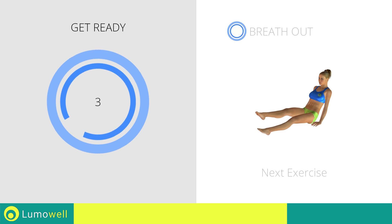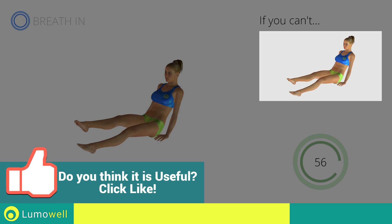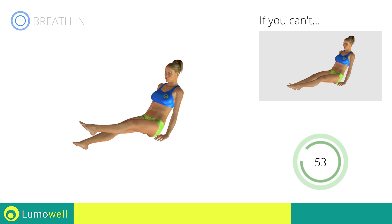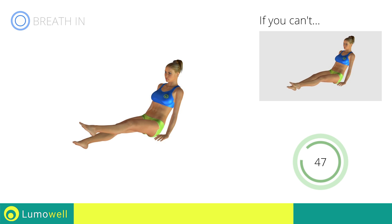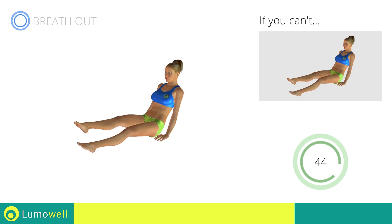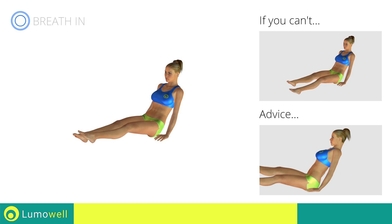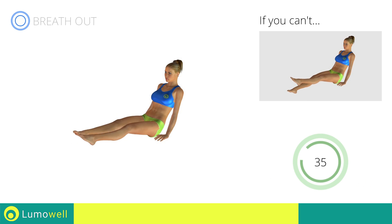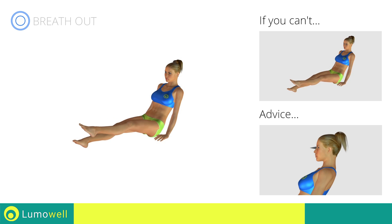Next exercise: crossing legs on back. Go! If you can't do it, try gently placing your heels on the ground when straightening the leg. Do not bend or curve your back during the exercise — keep your abdominals tight in order to be able to do this.